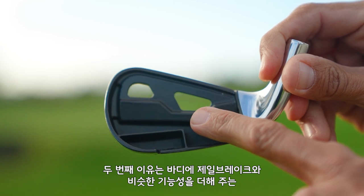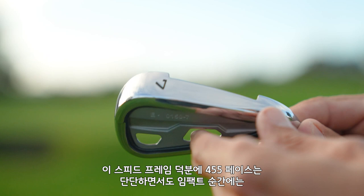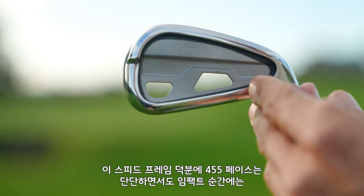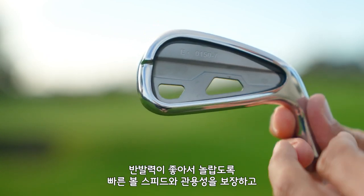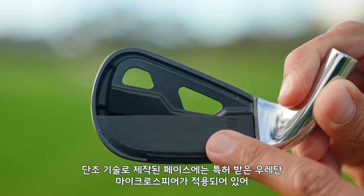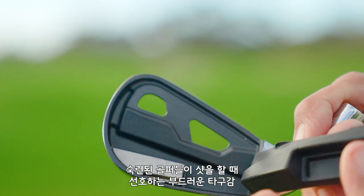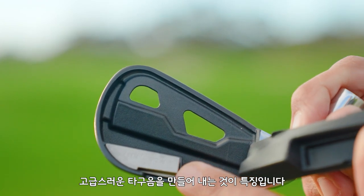Secondly, we have the revolutionary speed frame construction, which provides jailbreak-like support to the body so the powerful 455 face can flex a little bit more at impact for incredibly fast ball speeds and forgiveness. It also has a forged face and patented urethane microspheres, which deliver the ultra-soft feel and premium acoustics that better players are always looking for.